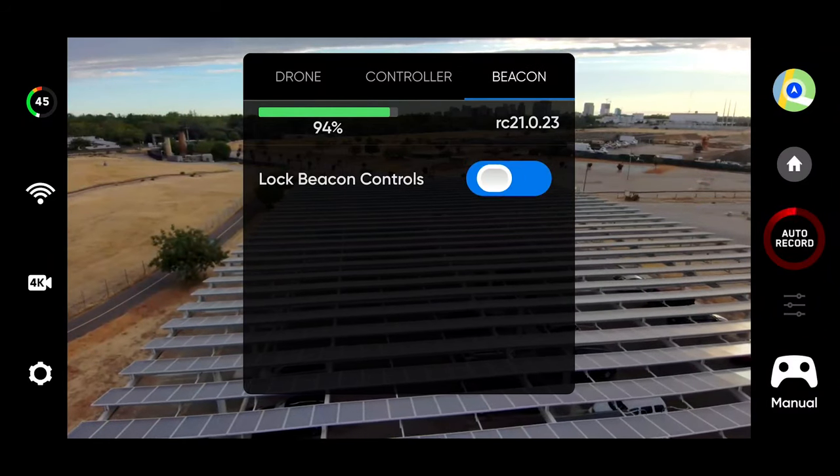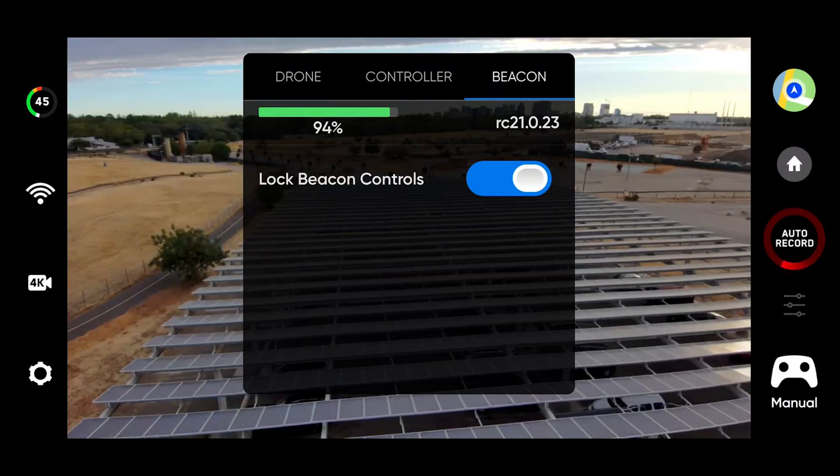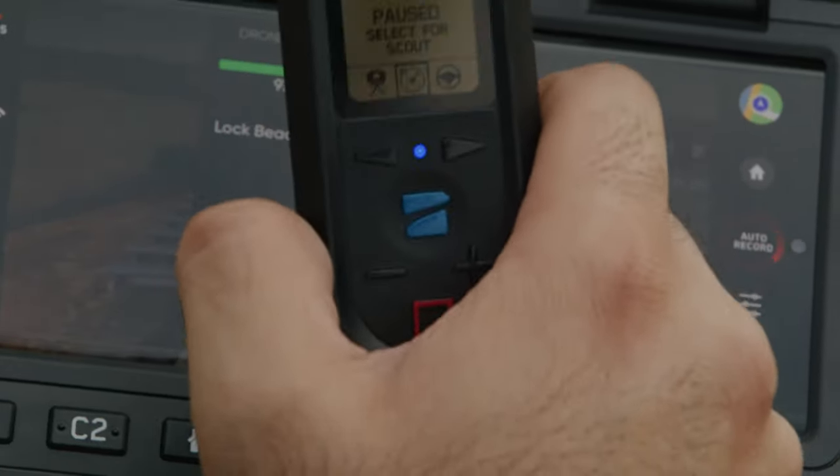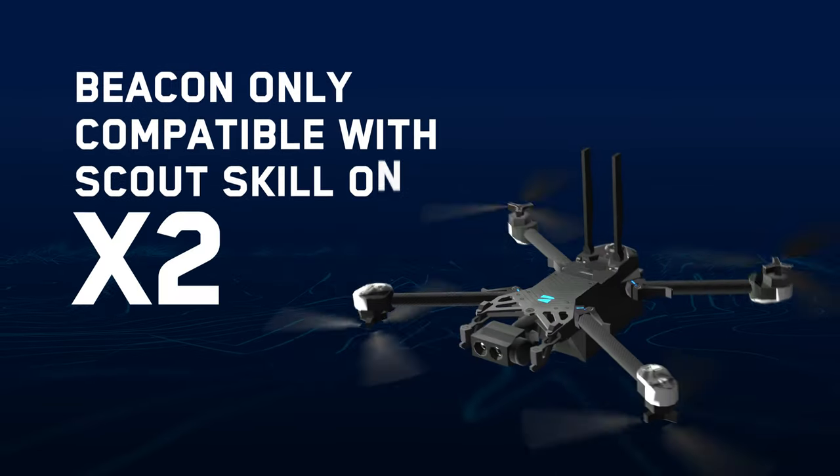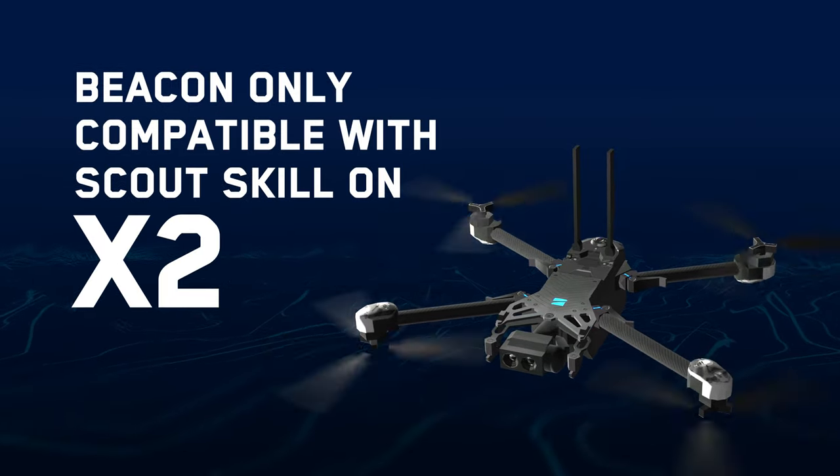If tracking the Skydio Beacon, you have the option to lock the beacon controls. This enables you to mount the beacon on a moving subject without the risk of unwanted button inputs. Note that the Skydio Beacon is only compatible with the Skydio Scout skill on X2.